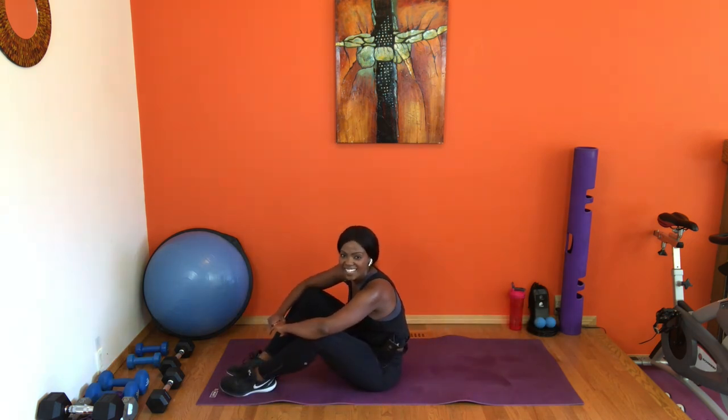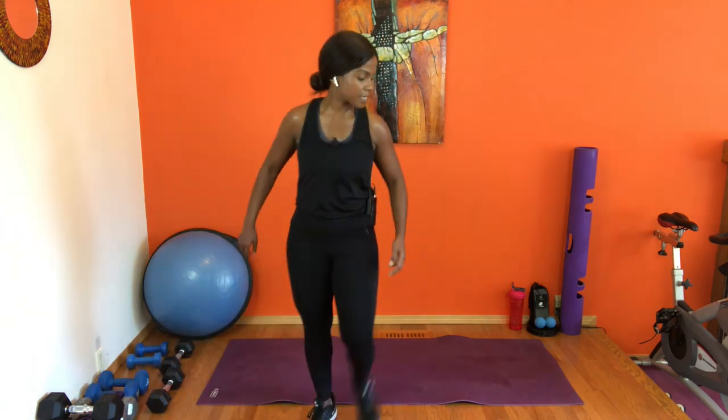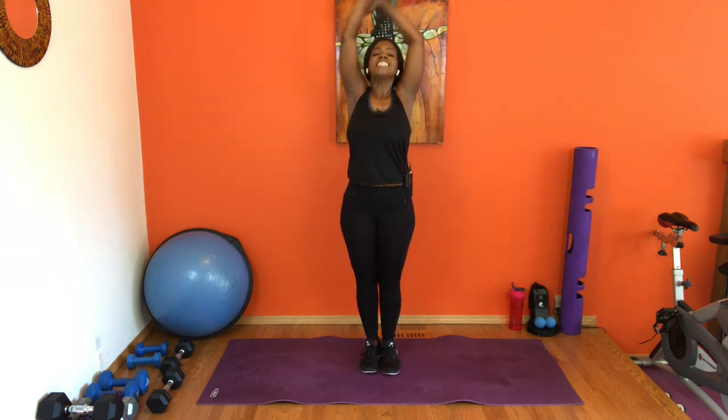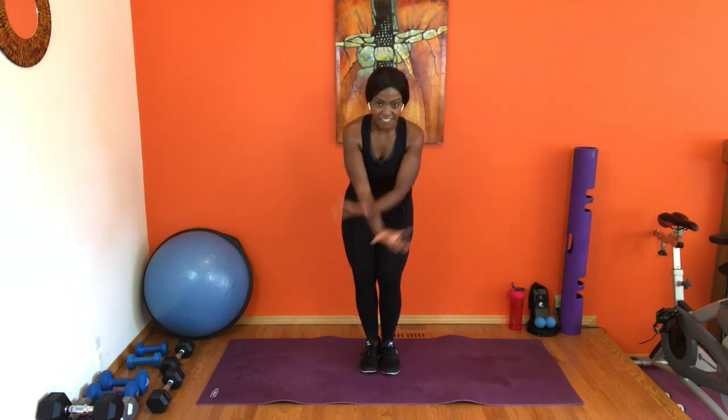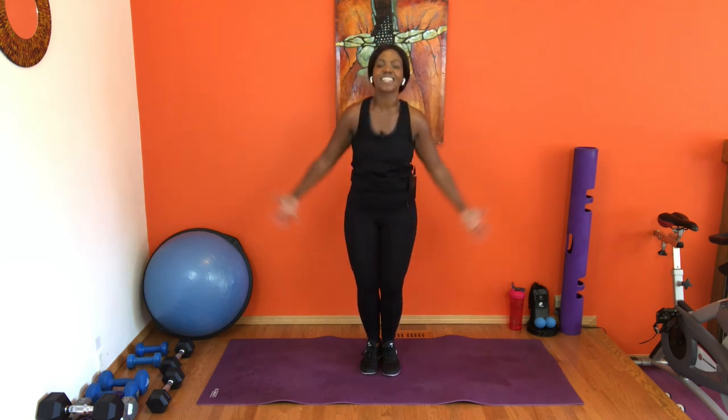Grab a sip, good work you guys! Thank you so much. Whenever you're ready, let's bring yourself to standing, grab a sip of water, and then we're gonna come into a little small stretch. You guys are just so good — how are we feeling? I'm just gonna slow it down a little bit here. Whenever you're ready, give me a nice deep breath in — reach it up, and exhale down. Live classes are always fun, just sweating it out, always a good time, especially on a nice beautiful Sunday like today.